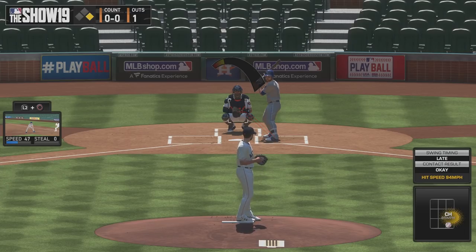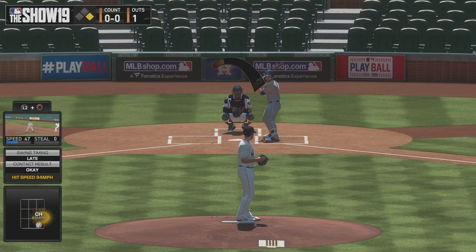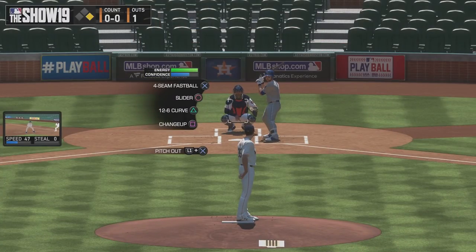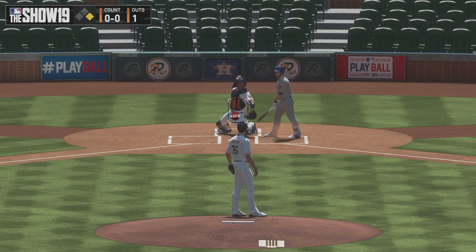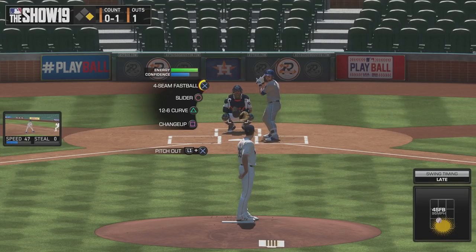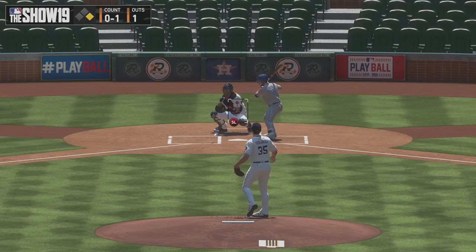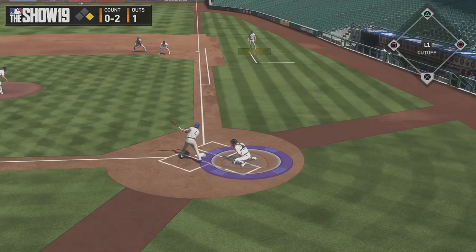If you look at the runner on first — or second, or third — and come back, you'll get your aiming back. Also, pressing L1 can step off the mound, which will quit whatever you're doing. If you pick the wrong pitch, you can revert back and start over. Also, you can press R2 and the catcher will give you suggestions — right now he wants a fastball outside. The pitcher will also nod his head yes or no, which is a cool little detail.